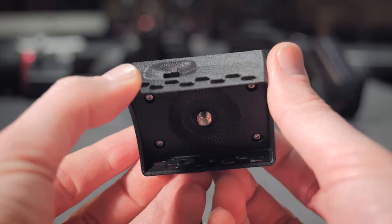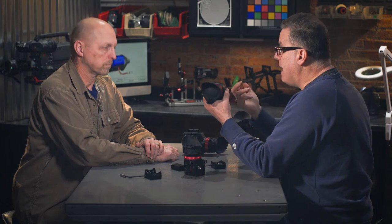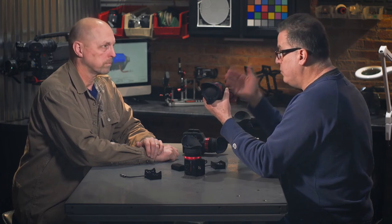You've got an LPE6 battery, which we all have zillions of. The cool part is you've got a power switch right here, which you're going to want to use because you don't want to let these batteries deplete quickly. You just need a B and C cable that comes from the camera to this unit and off you go.